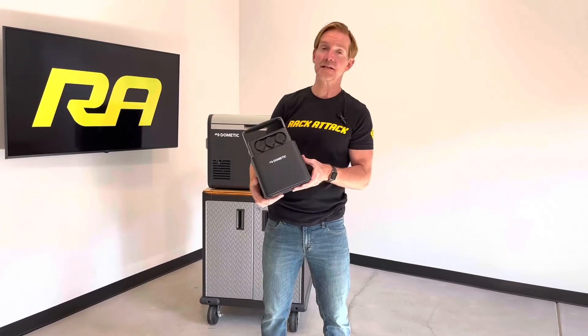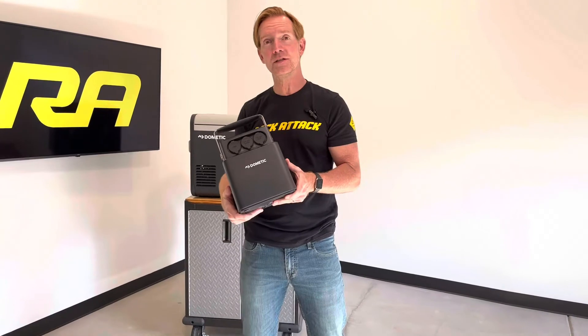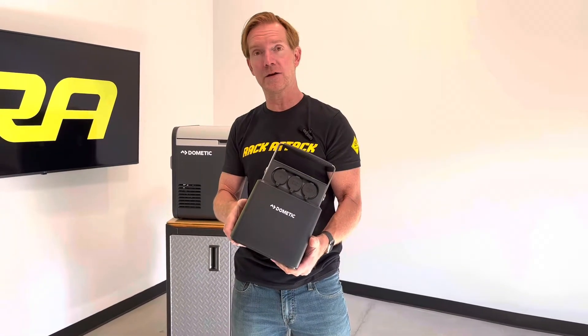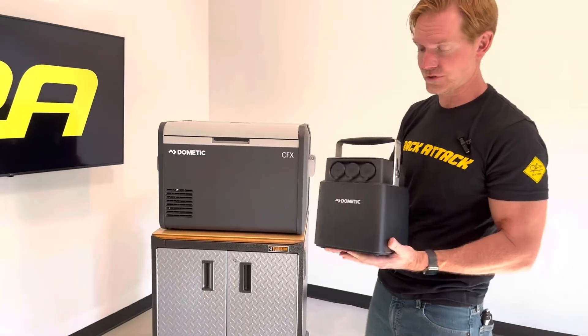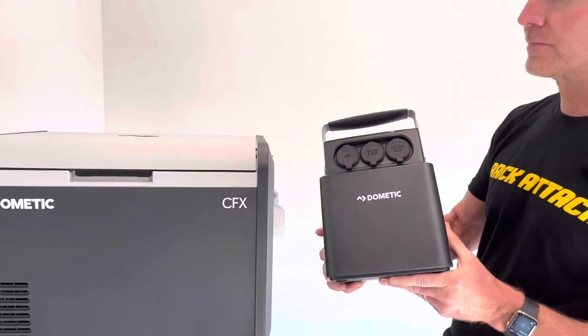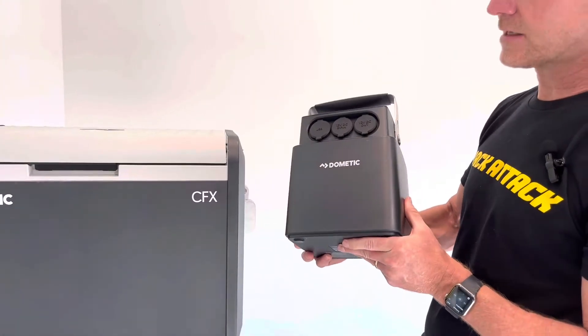It's Paul with Rack Attack and this is the Dometic PLB40 portable lithium 40 amp battery. Let's take a look at some of the features that make this particular battery an excellent choice for people that want to power their Dometic fridge freezers.